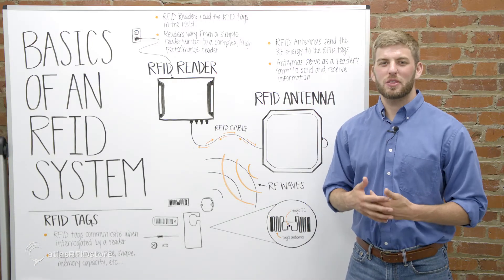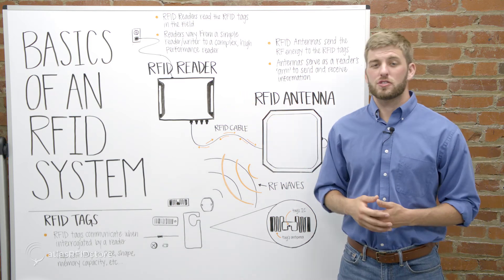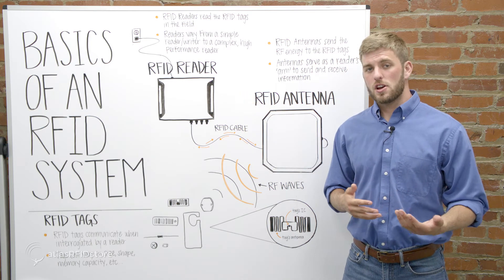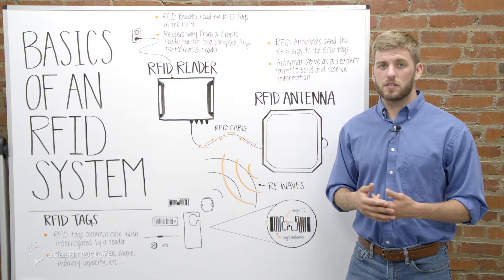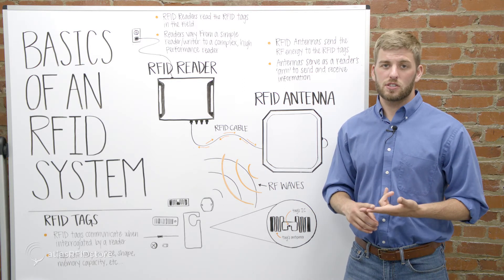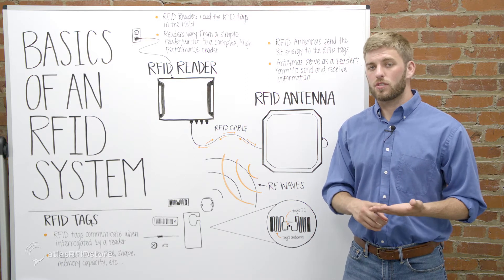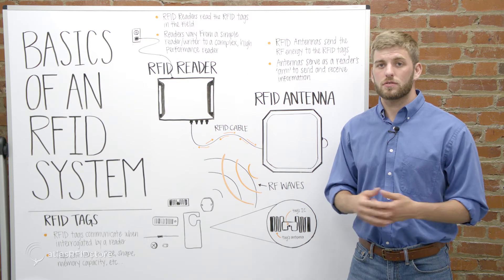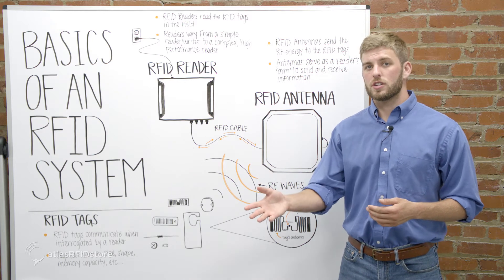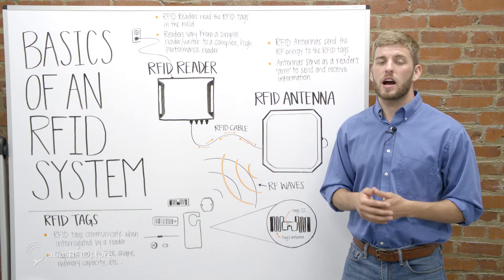First, let's talk about the brain of the RFID system, the RFID reader. Readers, through their connection with RFID antennas, read the RFID tags in the field and can be programmed to only read certain RFID tags, read tags at a certain time, read tags once in inventory mode, or read tags over and over to gauge specific information. Readers vary from only a few hundred dollars for a simple reader to over several thousand dollars for a complex, high-performance reader.